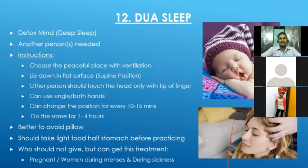Dual sleep is different from the other techniques covered today. It will detoxify the body, but not directly — it will detoxify the mind first. Many people may have sleep disorders and not achieve deep sleep due to too much stress, causing psychological issues. Some people feel very tired and very weak. For all those people, dual sleep will be very helpful.